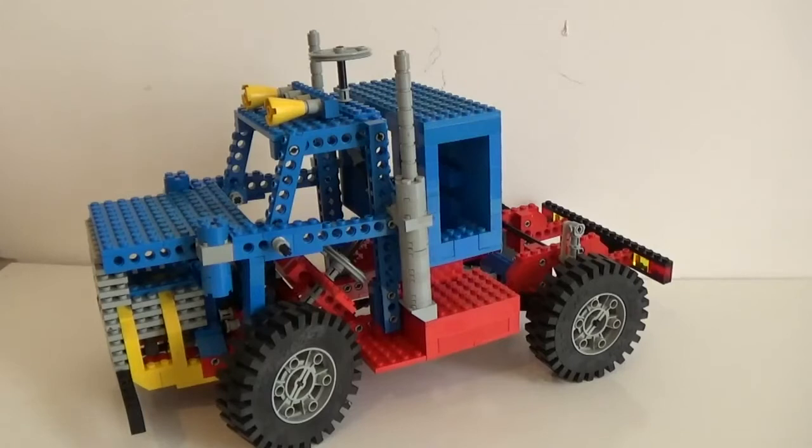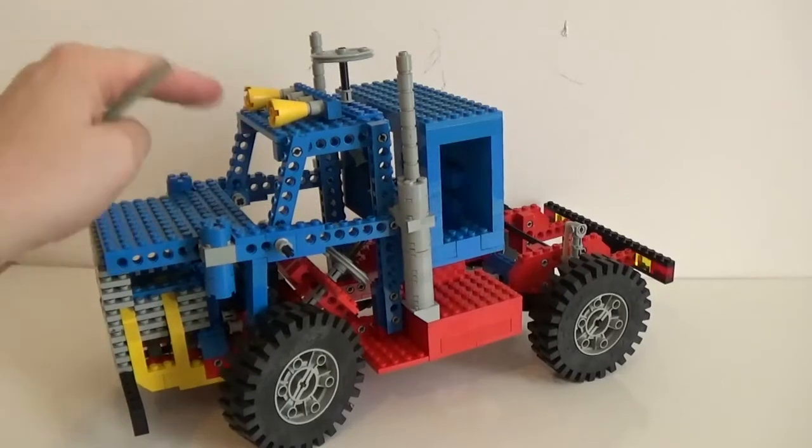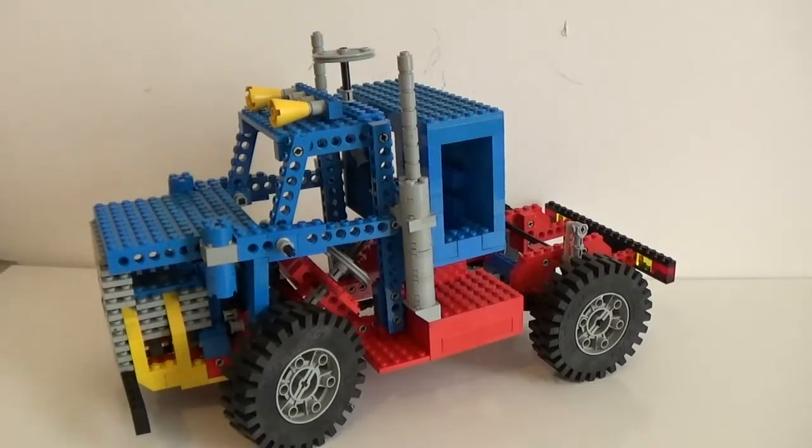The build is very accurate — pretty much almost all the pieces shown in the book are present. There are just a couple of very minor differences I'm going to point out. The first one is these two cones here that, instead of being yellow, should be in old grey. Then there are these round bricks on these two sides that are also supposed to be in old grey, but I didn't have any more pieces so I just went with the blue ones.